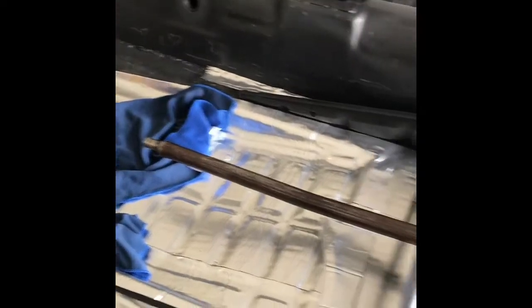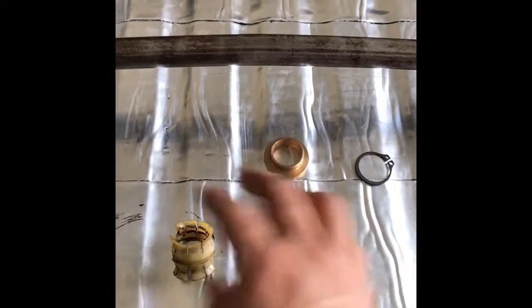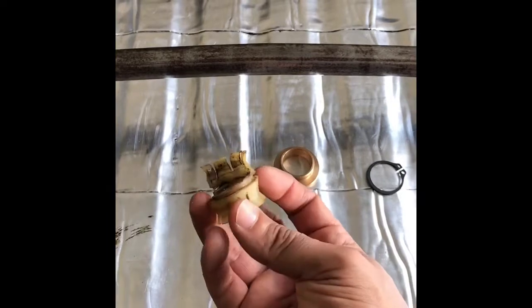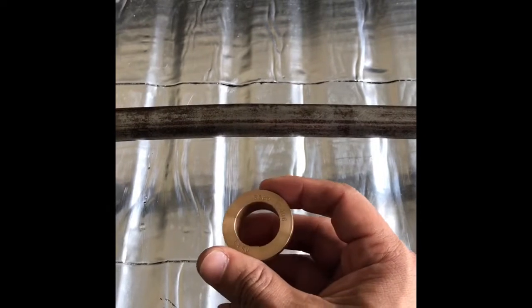As you can see, I've already removed my gearshift rod here. This is the original style — the plastic one. It comes with these rings here, but after a while, this is what happens. I'm sure a lot of you have dealt with this plenty of times. Well, I came across this new style here.